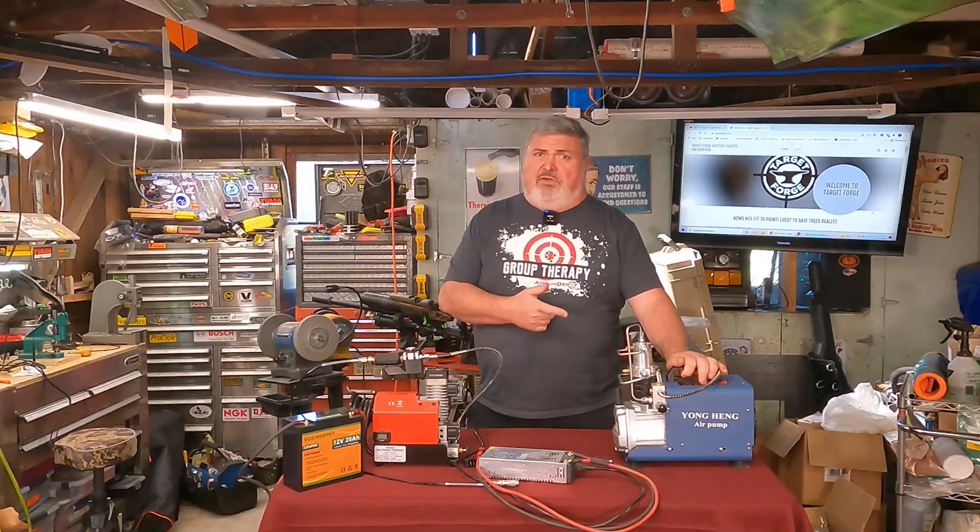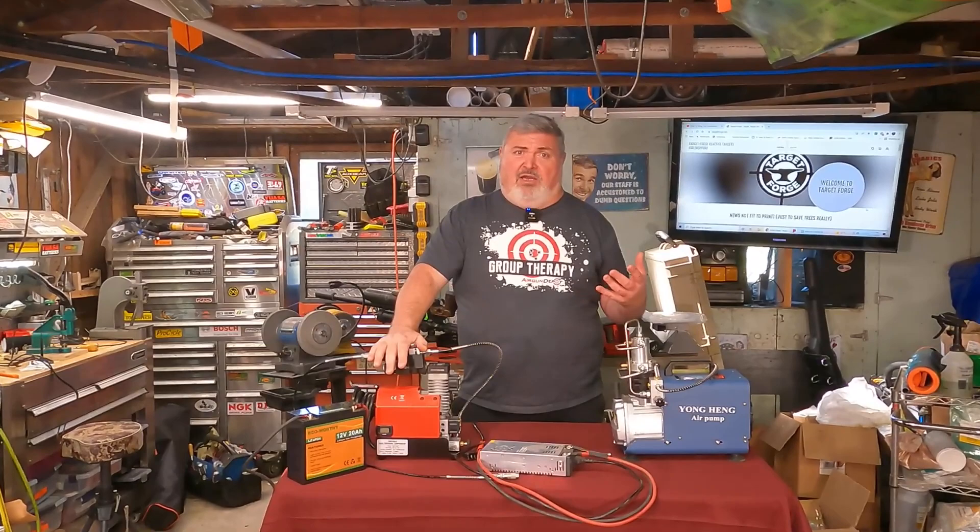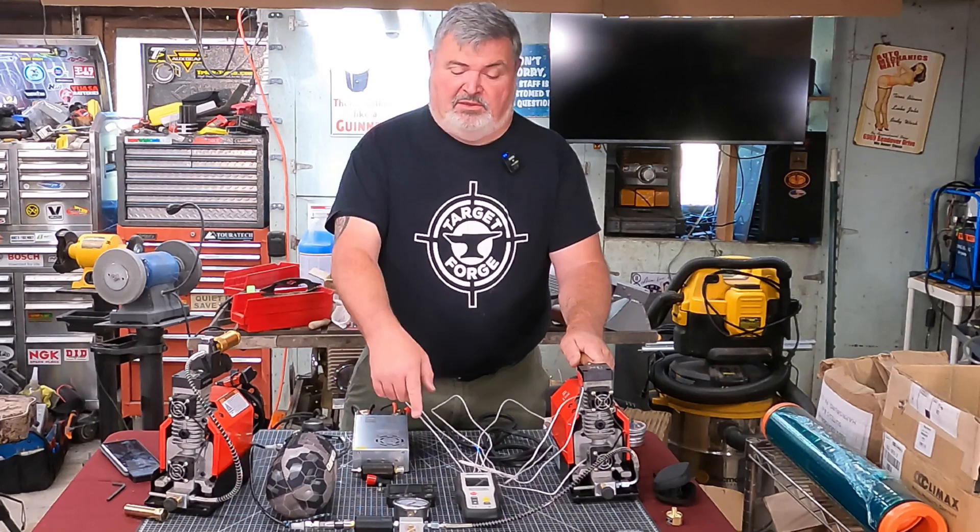And if you get a good unit and you take care of it, it will likely last quite a while. But the only thing that has been used to fill my field target gun has been this little GX CS2. Let's talk about what I think this thing has over the Yung Hang.